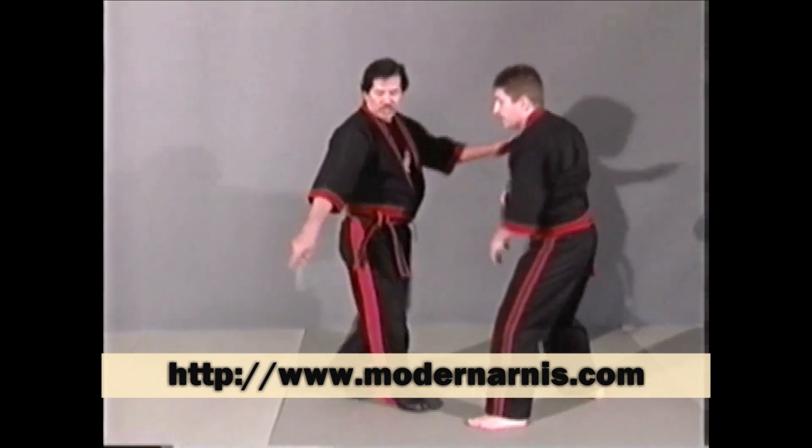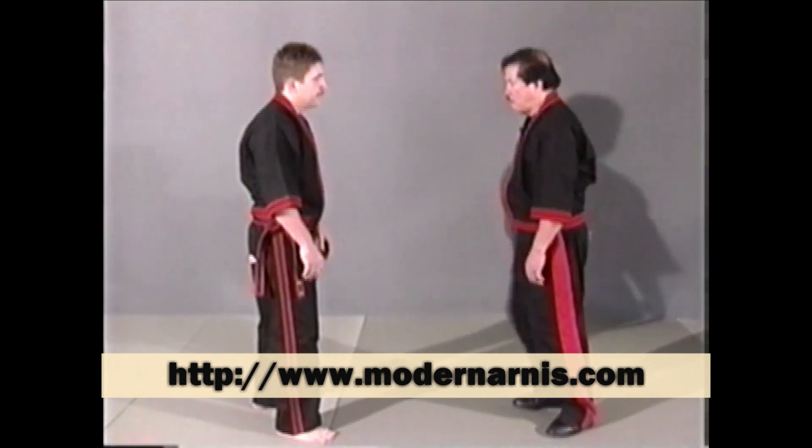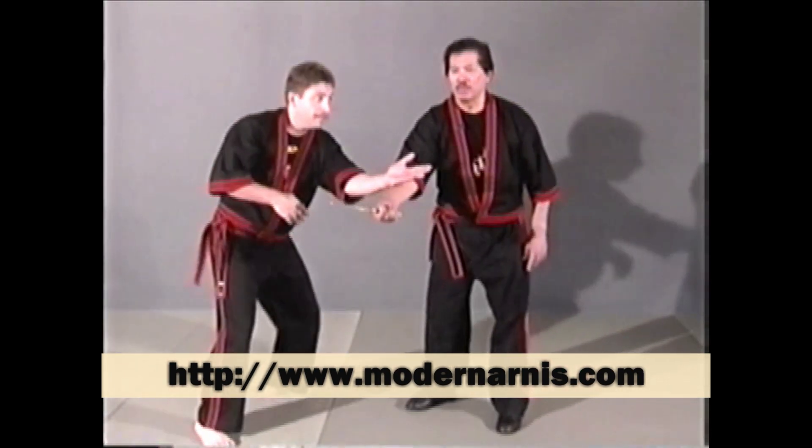I'll show you in this angle so that the move becomes clear. Hook — pack — and bang, it's there. See that move there.